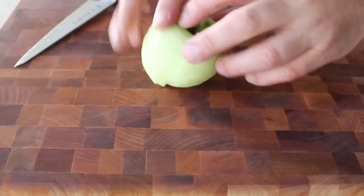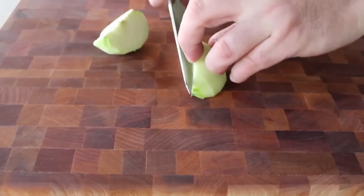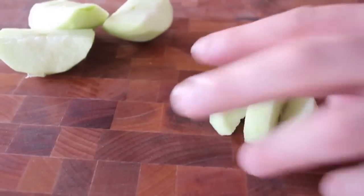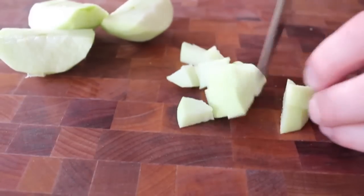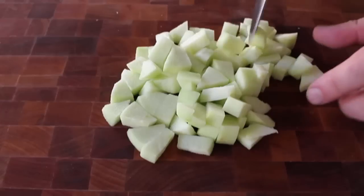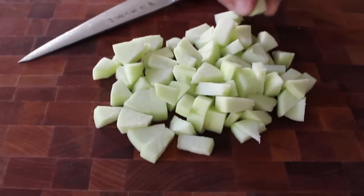Step one: we gotta prep some apples. I have one Granny Smith apple that I peeled and quartered. Once that apple's quartered, cut it into about three pieces, then turn it and slice it across. The exact size is not that big of a deal — you can go a little smaller if you want, but I wouldn't make them any bigger. If they're too big they might disrupt the soufflé's inflation later. So we're going to dice up one apple like that.